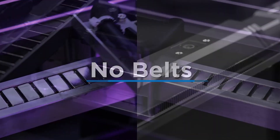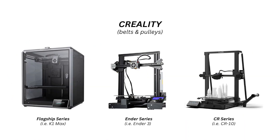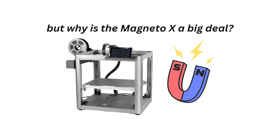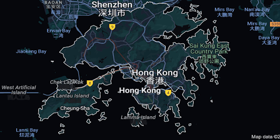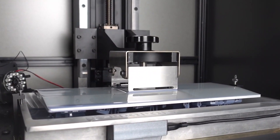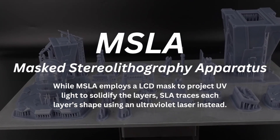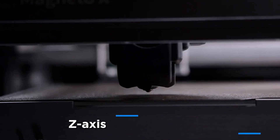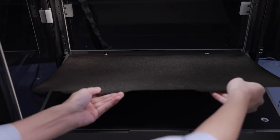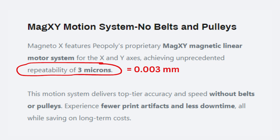This goes beyond the typical belts and pulley systems we've seen in machines such as the Prusa builds, the Vorons, those by Creality, and pretty much any other desktop FFF machine. But why is this machine such a big deal? This machine has been brought into the market by PO Polly, a Hong Kong-based 3D printer manufacturer.